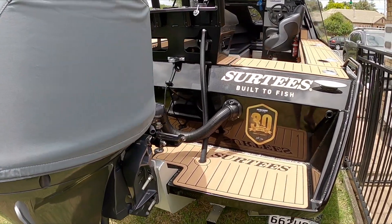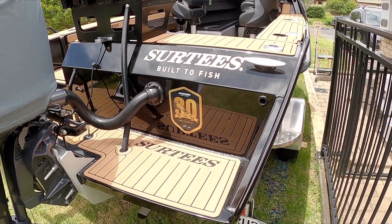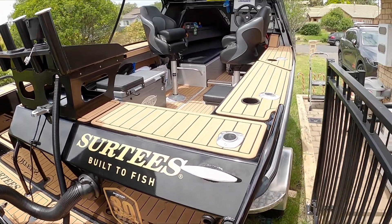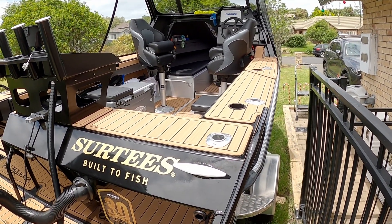We've got the full signature signage for the 30 year anniversary and we've got the seadeck tank which with the black just looks awesome, right through into the cabin.